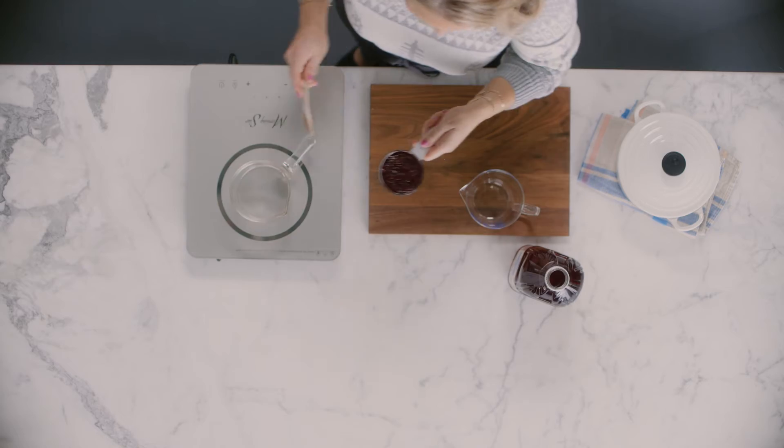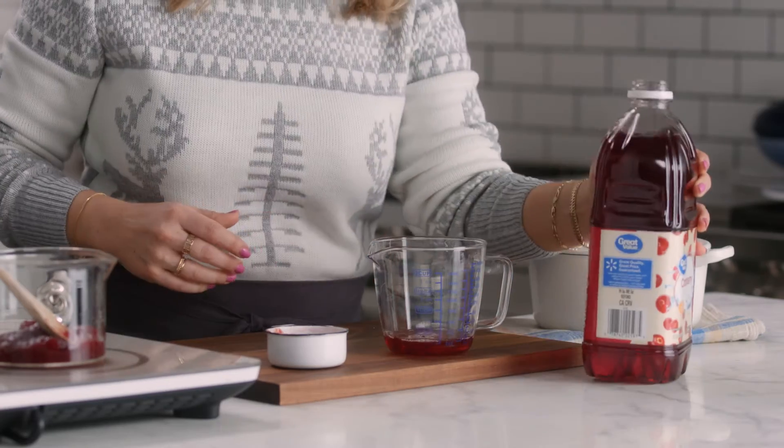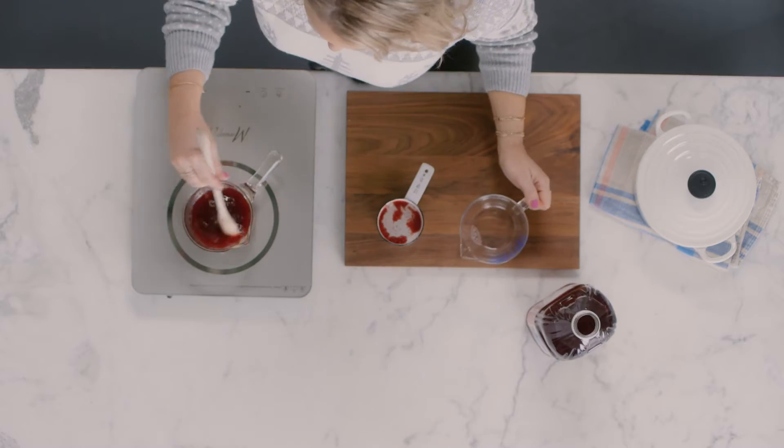Time to get saucy! Combine one can of canned cranberry sauce and one quarter cup cranberry juice in a small saucepan. The extra juice brings out the tangy flavor of the cranberry. Everything is finishing around the same time — a holiday miracle!